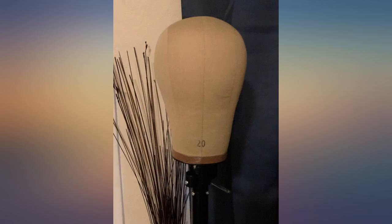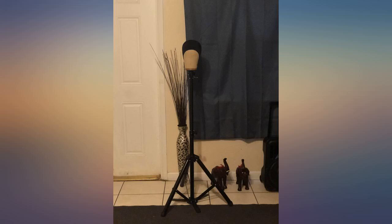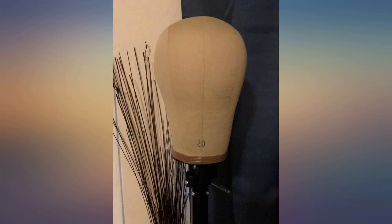Daily use — I also bought the stand and my sweet babies, my wigs. I use this for super daily, much needed and appreciated. Thanks. P.S. make sure you purchase the right measurement for your head size.